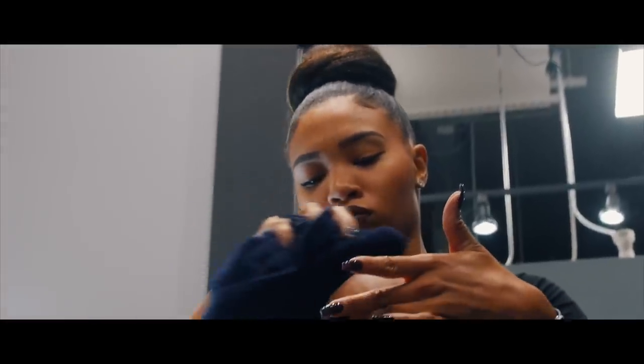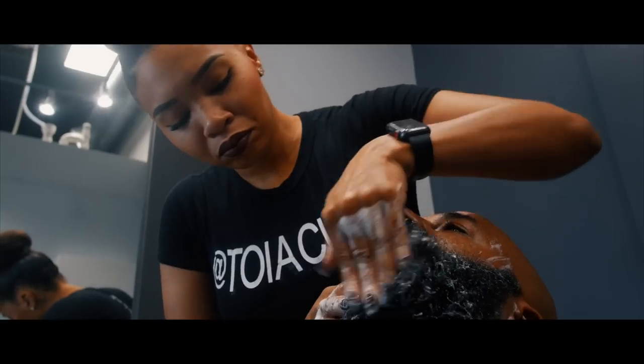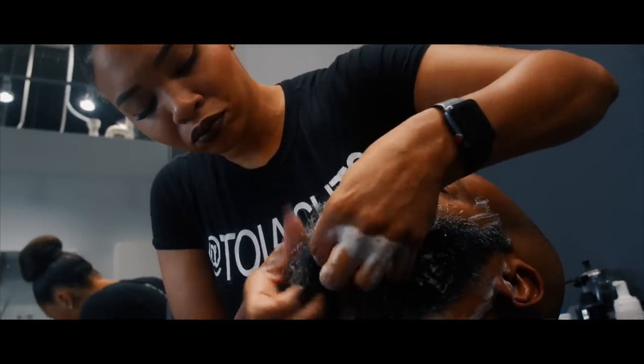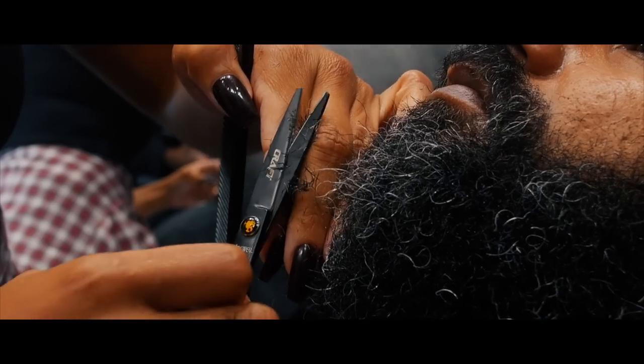Once everything is done with the bald head and it's all moisturized, I then clean the beard and I want to put some steam into it, all that good stuff. Then I'm going to trim your beard.